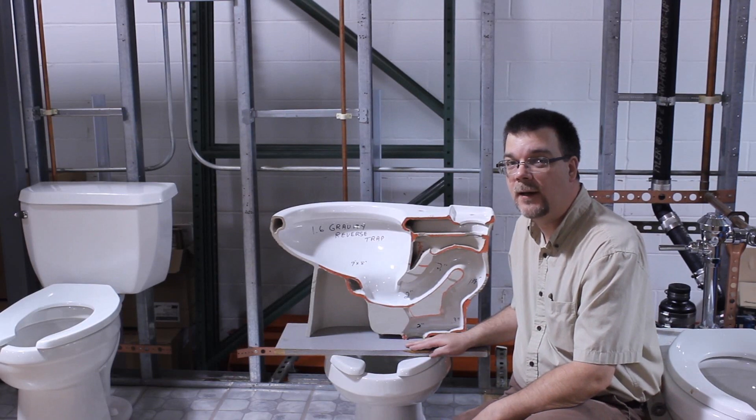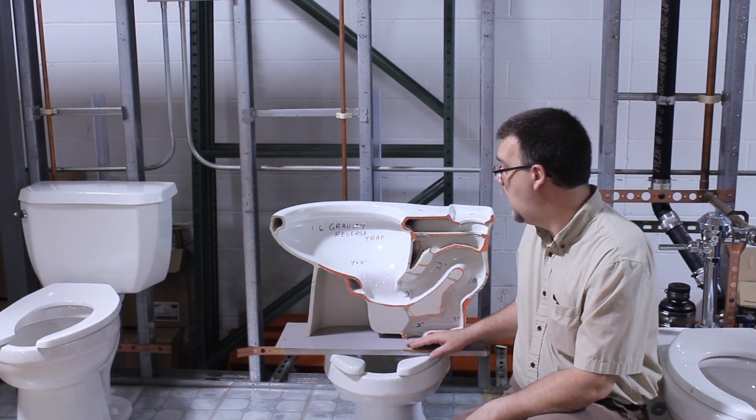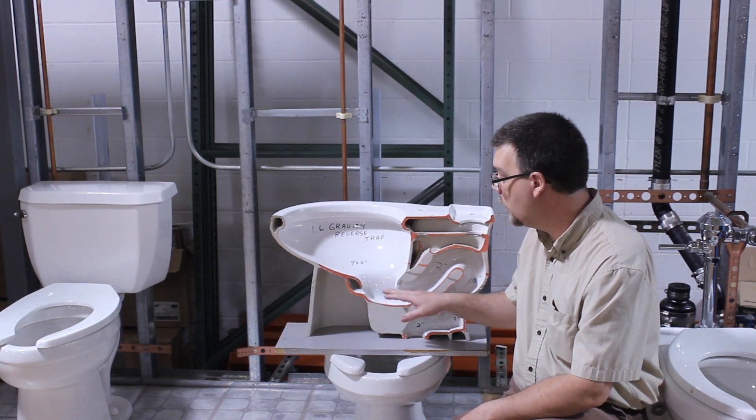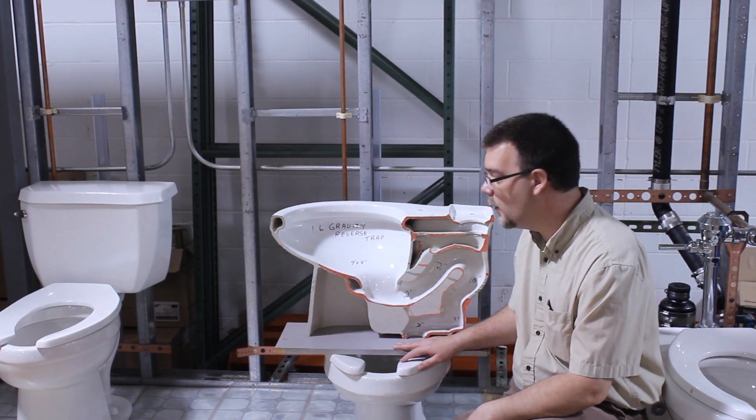This is Cleveland Plumbing Industries, CPI, coming with some plumbing helpful tips for your household and businesses. Today we're going to talk a little bit about how the actual pull of the water closet works and what comes on in here, to help explain a little bit what's going on in here when you're having troubles with water closets.